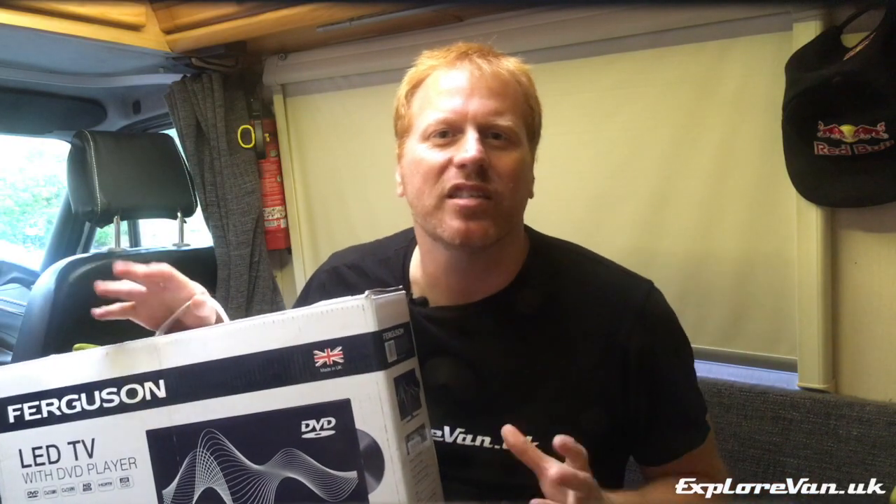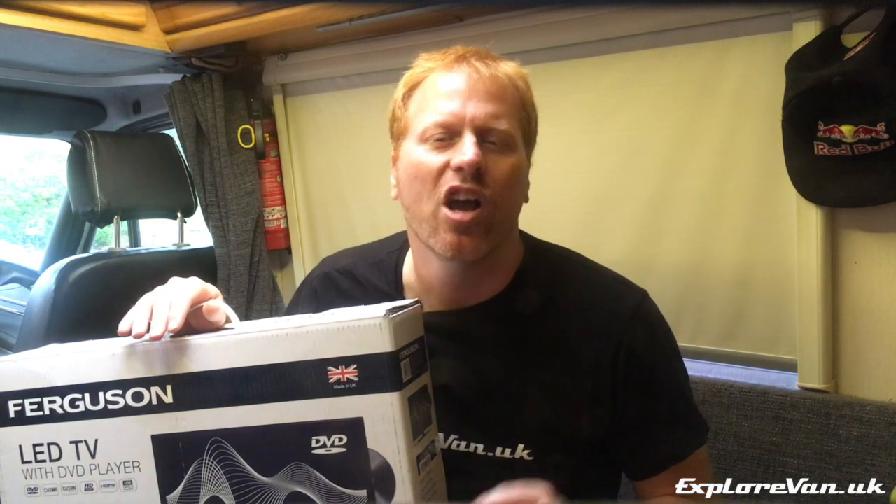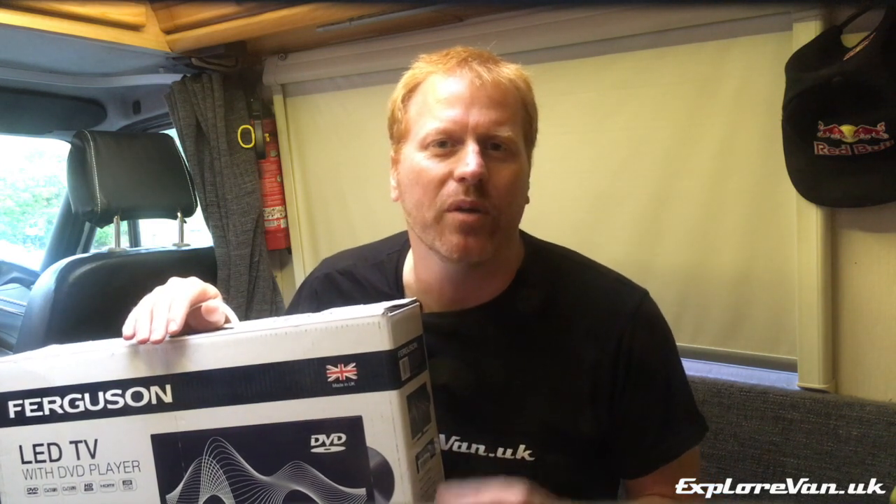We are a little bit limited by the space that we've got available, so a 20-inch model was the maximum for us. We're regularly off grid so didn't want to have to run an inverter, so 12 volt was also essential. We also really wanted a DVD player built into the TV.